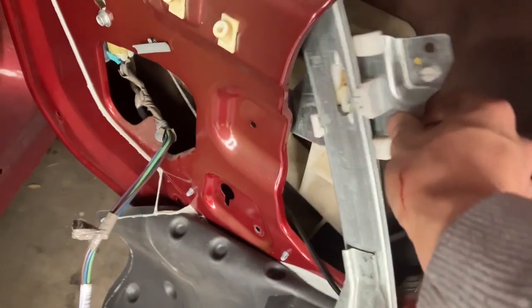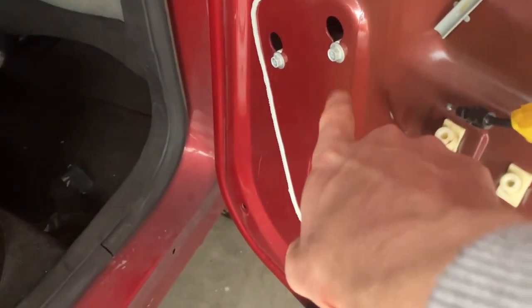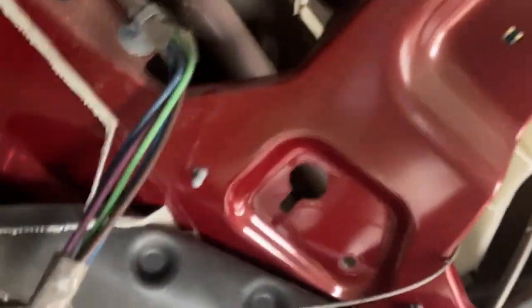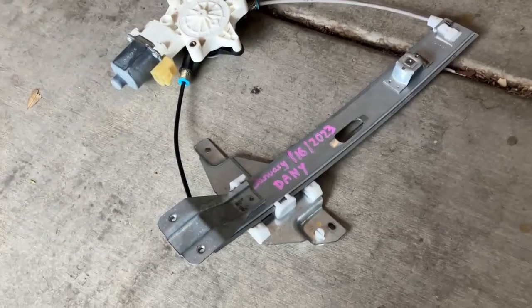Then there are three 10 millimeter bolts right here, right here, and right here for the motor — take those off. I've got the track disconnected, but you also have to disconnect those three screws for the motor. There's a little plug here that connects to the motor — push this tab in and then pull the pin out.